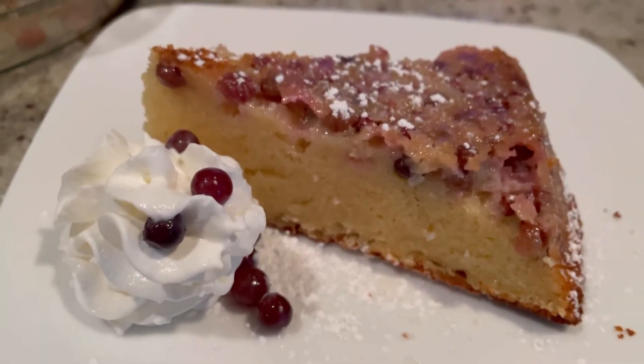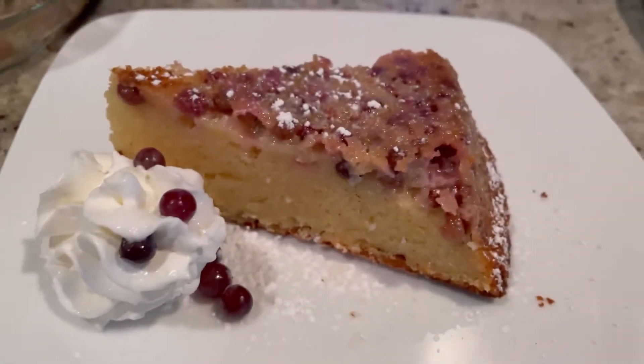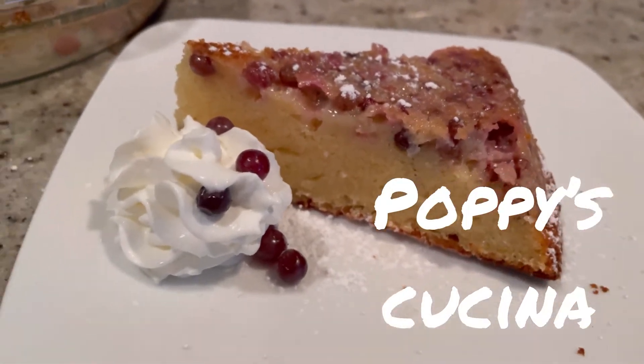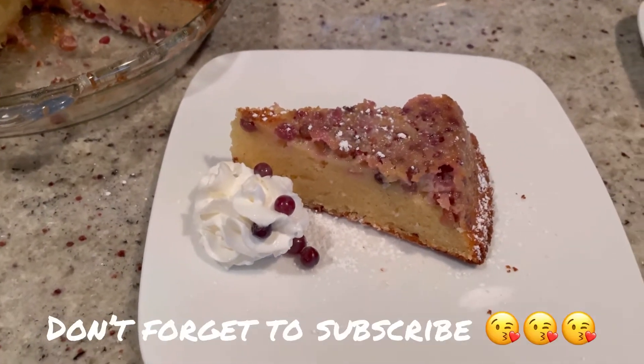Today we're going to make this super delicious, super easy — yes Lulu, you're going to get some — super delicious Clafoutis Champagne Grapes. They're so good, they burst with flavor when you bite into it, and oh so yummy. You want to see how we make it? Just keep watching.